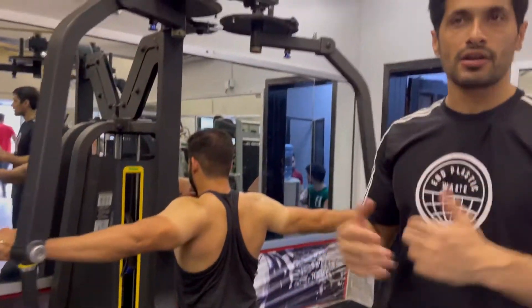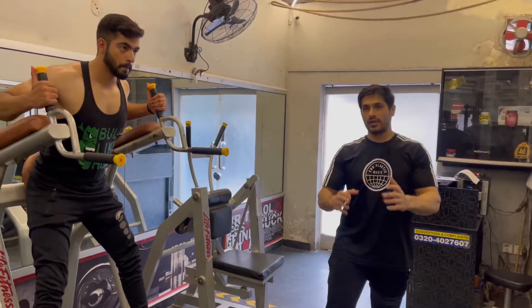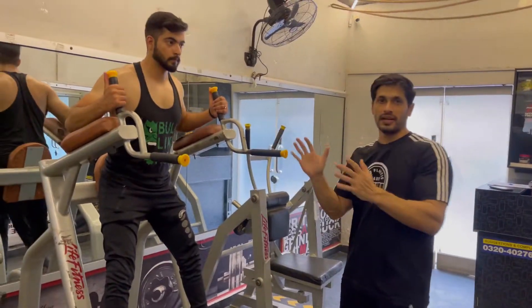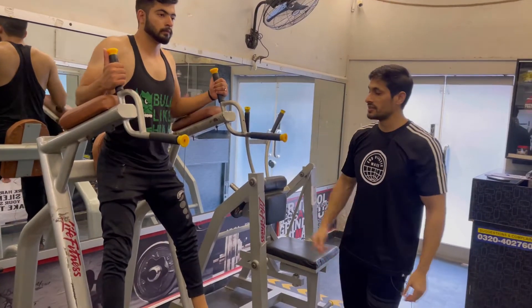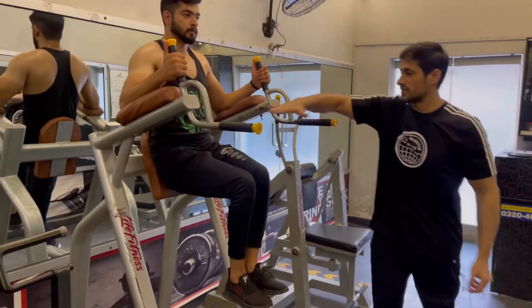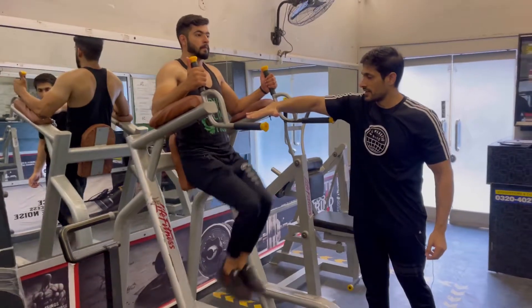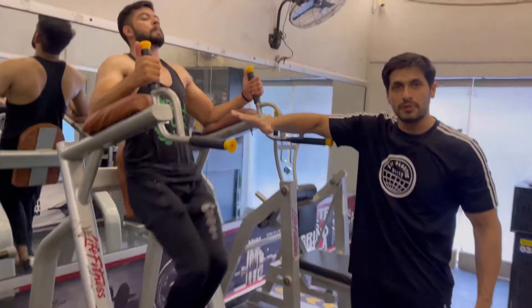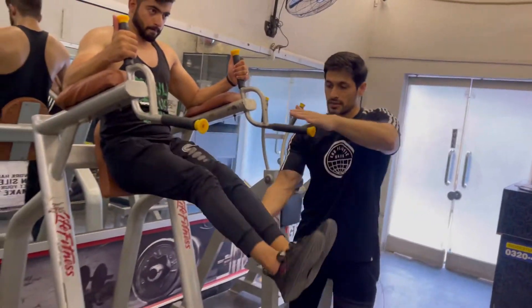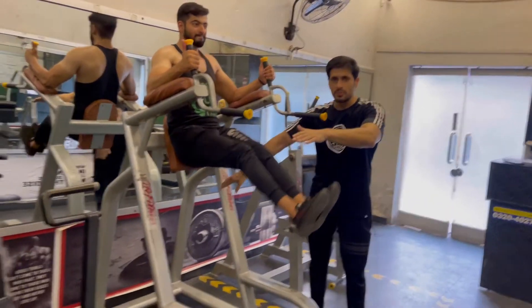Now we will do the core exercise on this machine, and we will do it on two angles. First, we will do high knees — knees up — for 20 reps and 3 sets, resting 30 seconds after every set. When the 3 sets are complete, we will do legs straight — keep the legs straight.